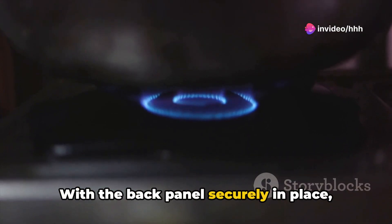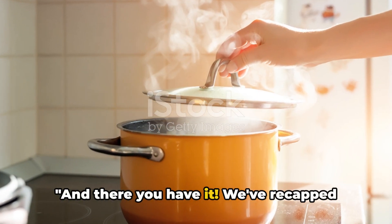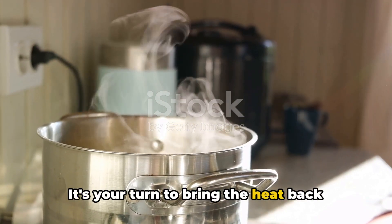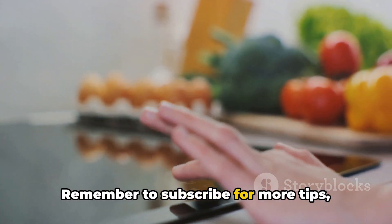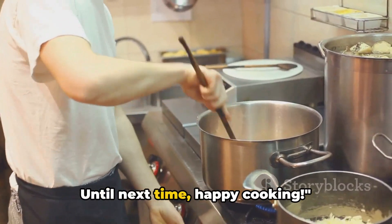With the back panel securely in place, your electric stove is ready to sizzle once again. And there you have it — we've recapped the process and reassured you about the simplicity of the task. It's your turn to bring the heat back into your kitchen. Thanks for joining us on this journey to stove restoration. Remember to subscribe for more tips, tricks, and tantalizing tutorials. Until next time, happy cooking!